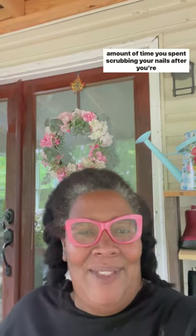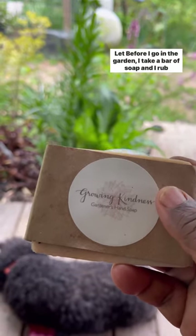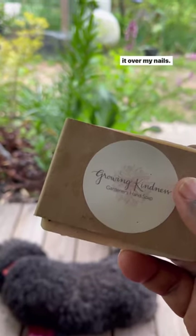We all joke about having a garden manicure, but what if I told you there was a way to cut down on the amount of time you spend scrubbing your nails after you're done in the garden? Before I go in the garden, I take a bar of soap and I rub it over my nails.